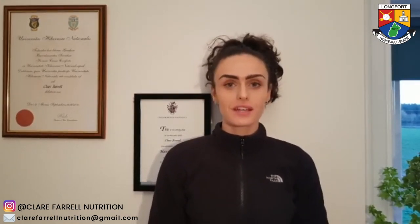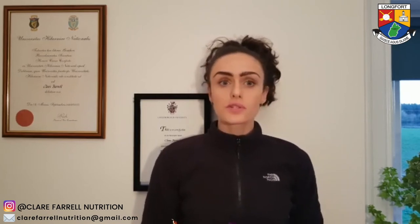Clare Farrell, Performance Nutritionist, sharing tips on fueling your brain for study. First, hydration: staying well hydrated during the day can help with cognitive function and thinking ability, keeping your concentration levels high. Remember to sip small amounts of fluid regularly throughout the day and aim for a light-coloured pee.